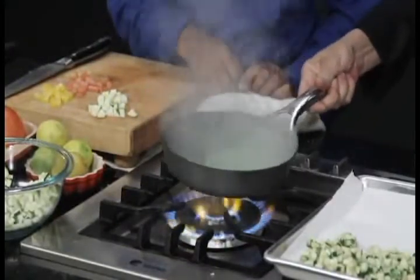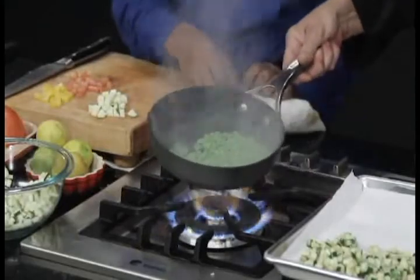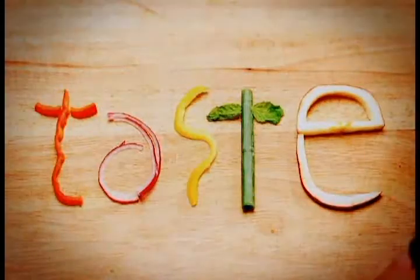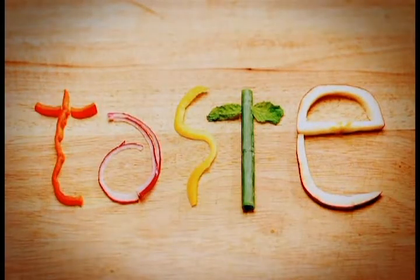That's the steam coming off here — that is absolutely delightful. Make sure and stay tuned, we'll be right back. As I said before, we have some items that are actually cooked and some items that are not, because we want to keep that freshness.